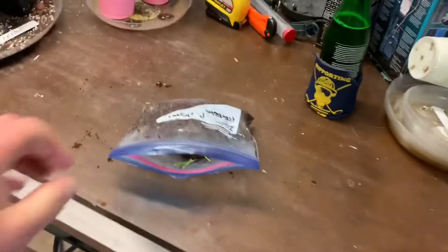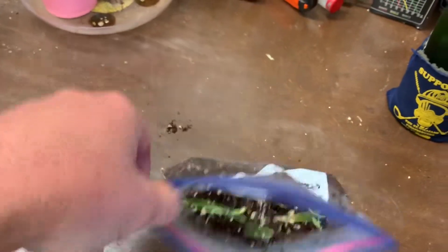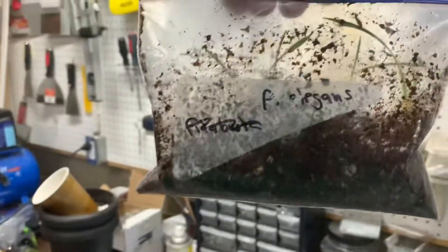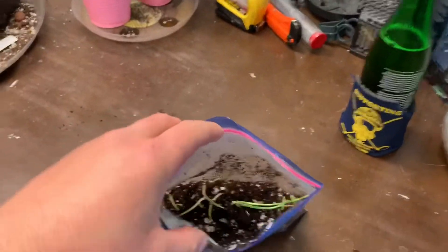Hey everybody, happy long weekend, happy Sunday. Who do we have here? This is what happens when I get lazy. This is a bag of Tycho Sperma Elegans — seeds I collected in Jamaica back in March.